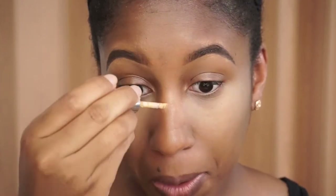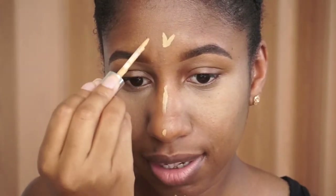This is a nice full coverage concealer from the drugstore — maybe around eight dollars. I also take it along the sides of the nose to snatch it a little bit, and then continue highlighting down the bridge of my nose, a little bit on my chin, and a little bit on my forehead.